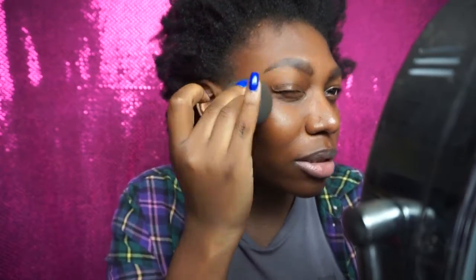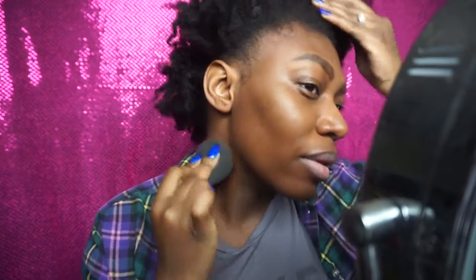Before I went to Ulta to exchange the foundation, I stopped by Sephora to do their Color IQ thing to see which shade would be a good match for me. I was actually disappointed with the foundations that popped up — they just really didn't appeal to me. And the Smashbox one didn't pop up at all. So that was two pumps and I literally have coverage on just this side of my face. I feel like you can't even tell that I have foundation on — it just looks like skin.